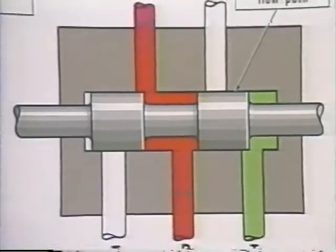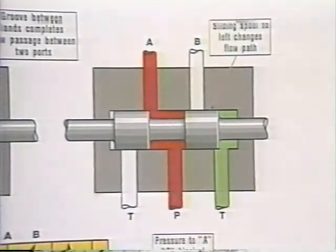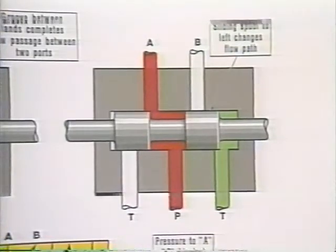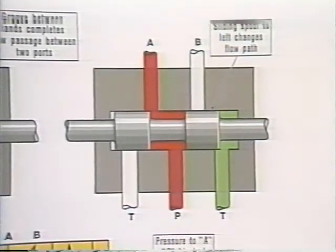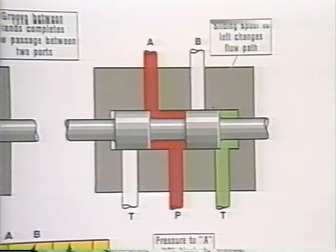Now, on to sliding spool valves. This shows a sliding spool in a body that has five ports. Two of them are tank ports, usually connected together within the valve body, so there is only one line going back to tank. In this particular case, the two lands on the spool — the big sections — are so wide that the tank ports are always blocked off from the cylinder ports. So we have only two possible flow paths: pressure to port A, or pressure to port B. Only leakage oil goes to tank.